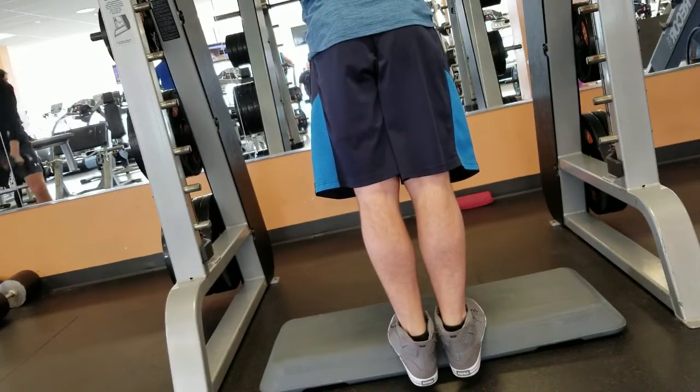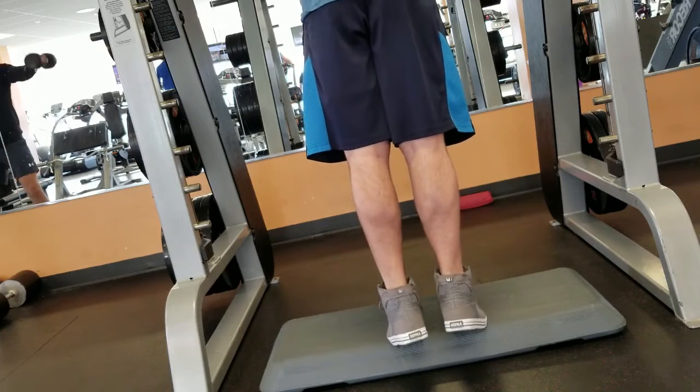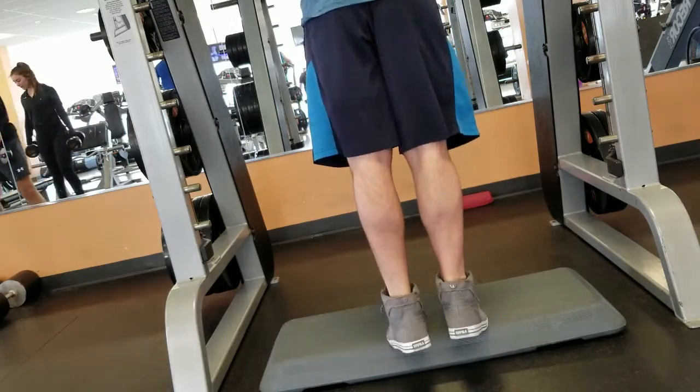A good tip: if you wanted to bring up your calves, for example — which is a smaller muscle group — you could throw calf raises at the end of some of your workouts, and that will increase the frequency and the volume of your calf training. You'll definitely see some results if you do that for smaller muscle groups. For your back, I would say definitely increase the frequency of training in order to give that muscle some new stimulus, and hopefully it will grow.